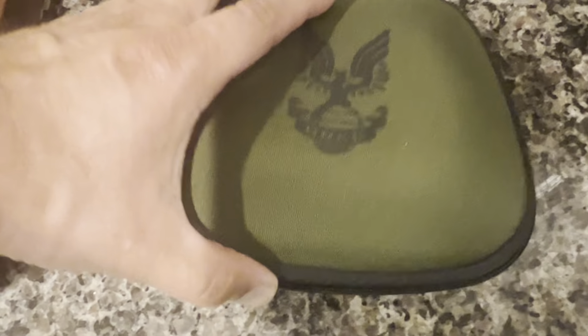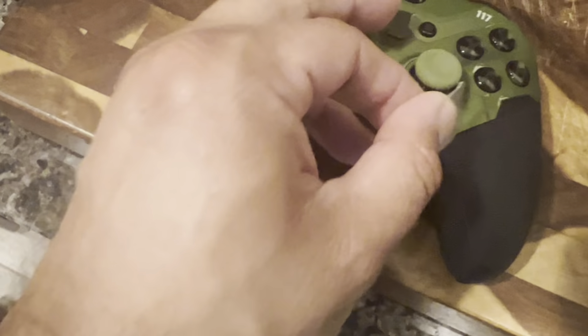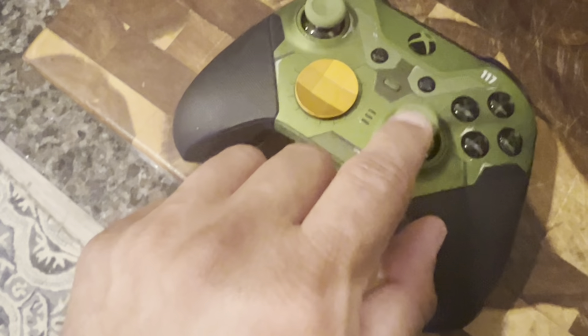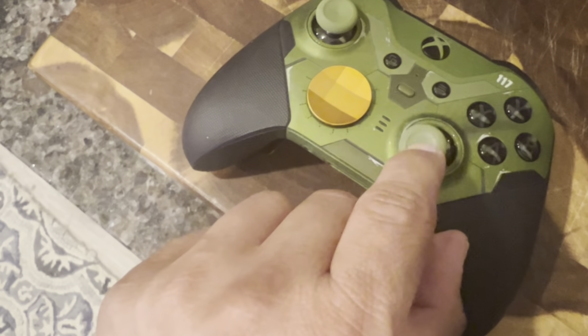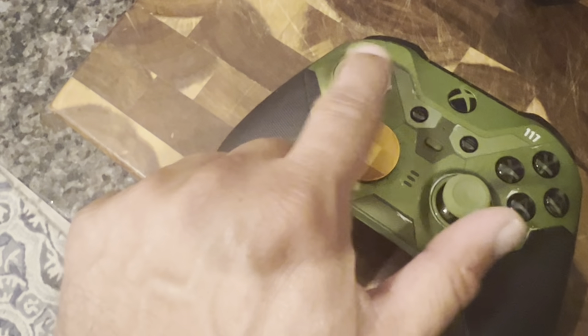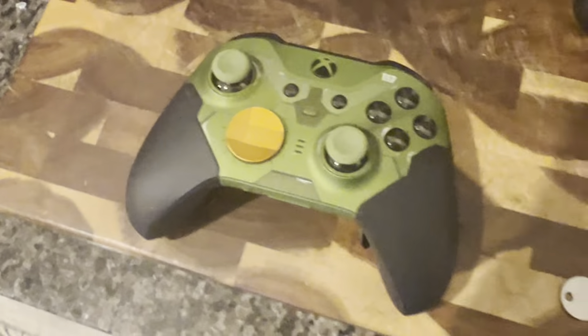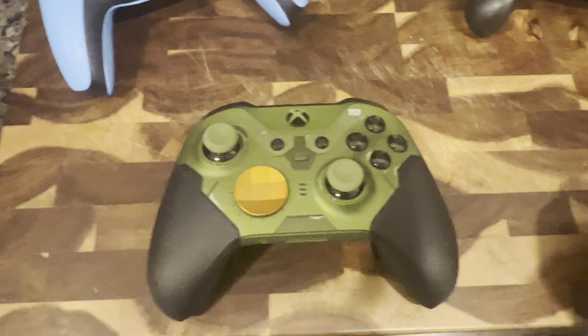So let's look in here — there should be a key. Yes, there it is. It's this little thing here. You pop these off, and then you can stick this little key down in this thing right here and give it a turn, and that adjusts the tension — how hard it is to push the sticks around. You can do it on both. It's going to be a little more in-depth on this controller because there's a lot you can do with it.